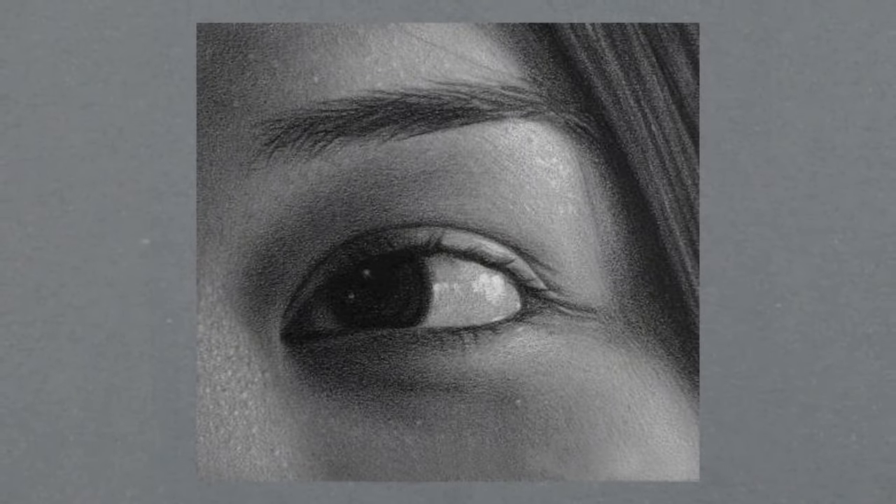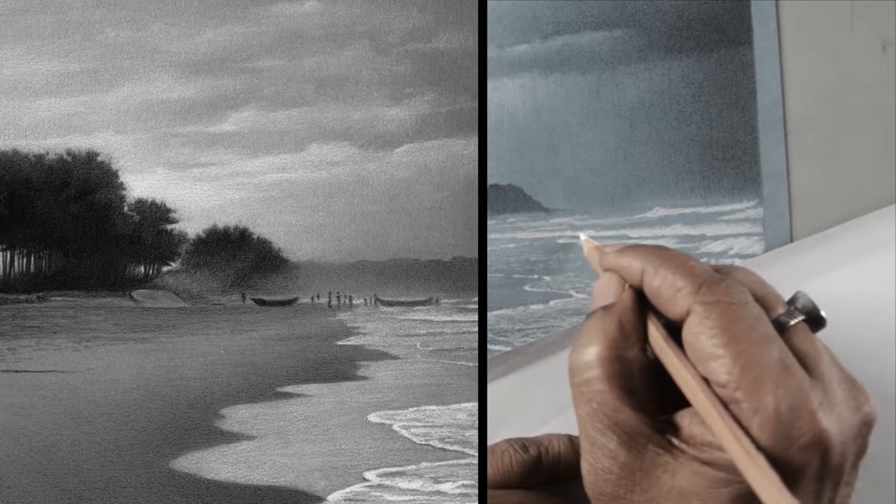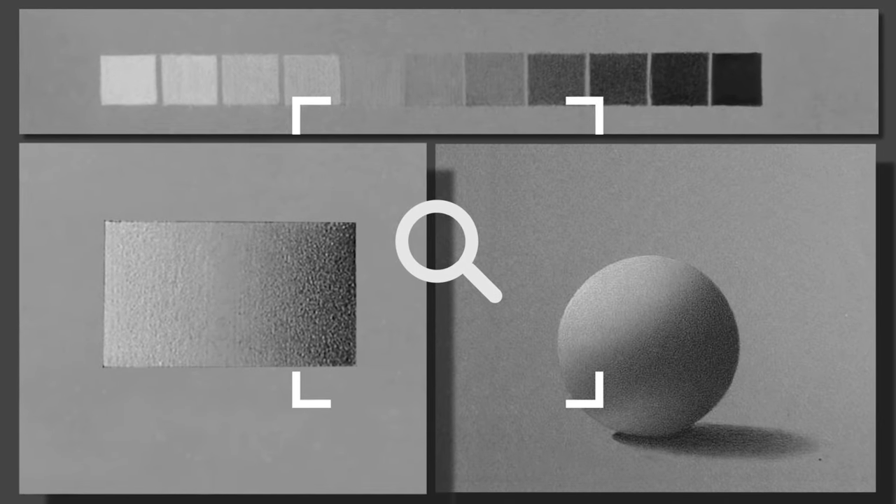I know it can be a bit difficult at first — how do you approach it, how can you make layers over layers, how can you make those highlights striking? That's exactly what I will be teaching in my online workshop, working on tone paper. I will walk you through everything you need to know.